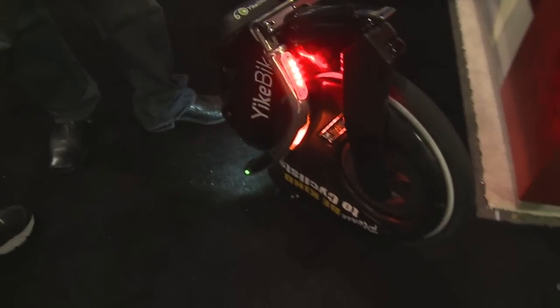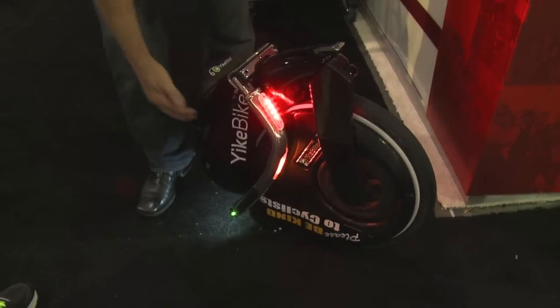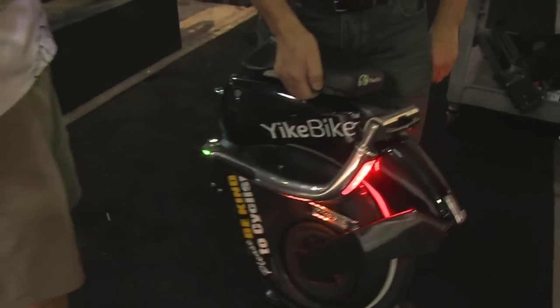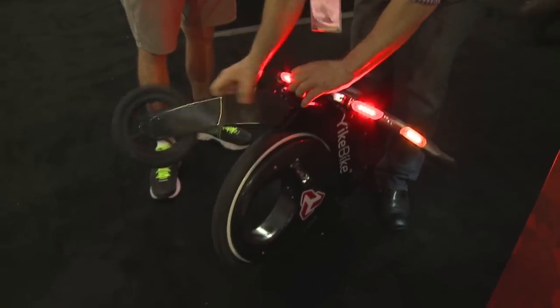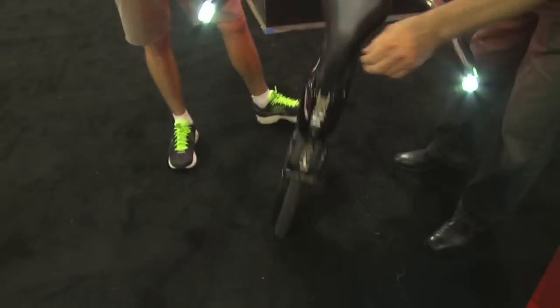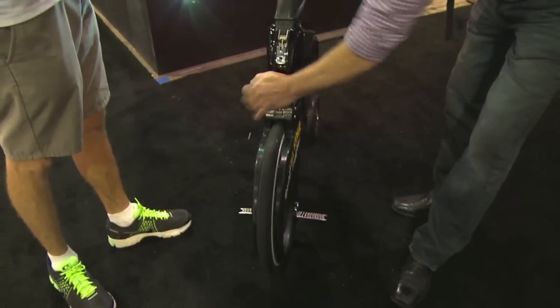So I see like one wheel — how can you show me how this thing rides? Well, this is its folded-up size, and it's designed to be picked up by the seat here and just carried upstairs if you need to. And if you want to unfold it, it's a pretty quick process. Wow. That's all there is to unfolding it.